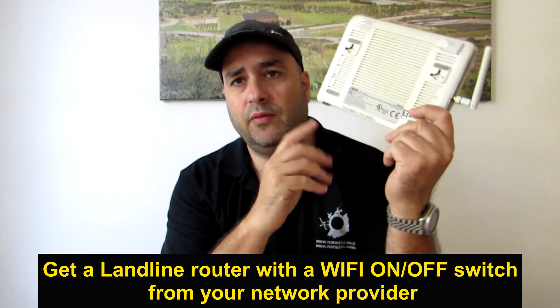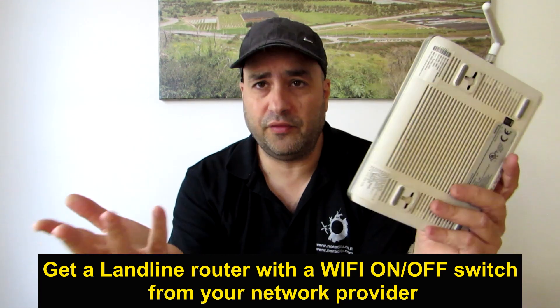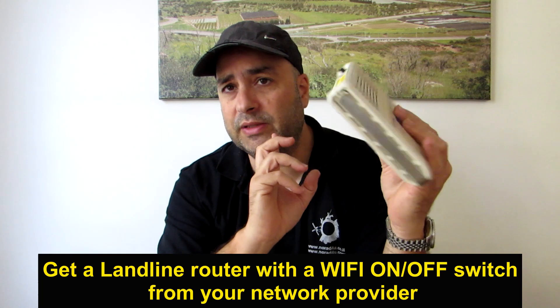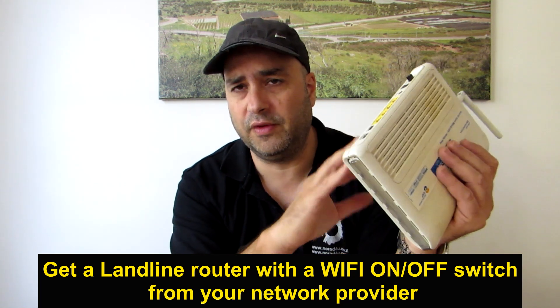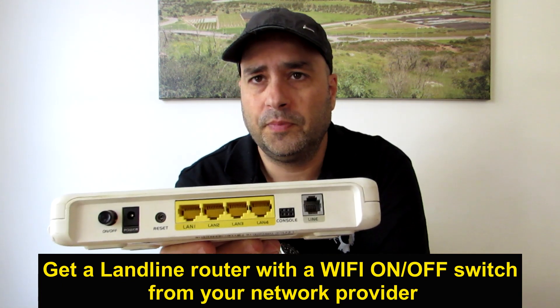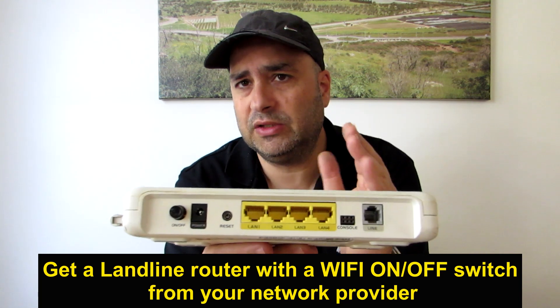I found those to be the lowest EMI and EMF devices out there. The next thing you need is a router — get it from your provider. Make sure the router you're using can allow you to turn off all RF communications, including Wi-Fi and any other wireless if it exists. This is an old router that doesn't have a physical button to switch Wi-Fi off, but I can use the GUI — the graphical user interface — to turn off the Wi-Fi completely.